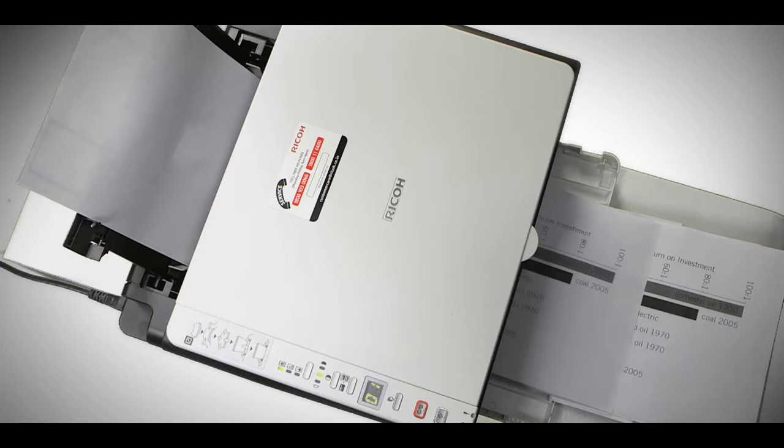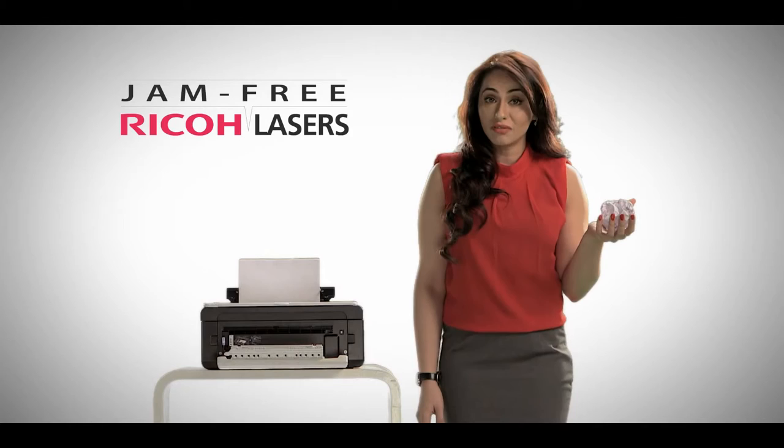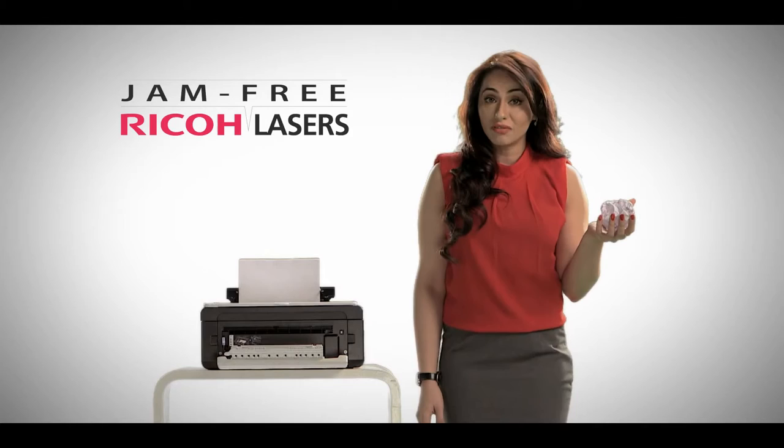I'm jamming even the last drop of dried sauce — it's good to be conducive. Just like Ricoh jam-free laser printers that print without fail, don't throw away crumpled memos. With its revolutionary jam-free technology, Ricoh lasers can even reuse memos and letters and save costs.